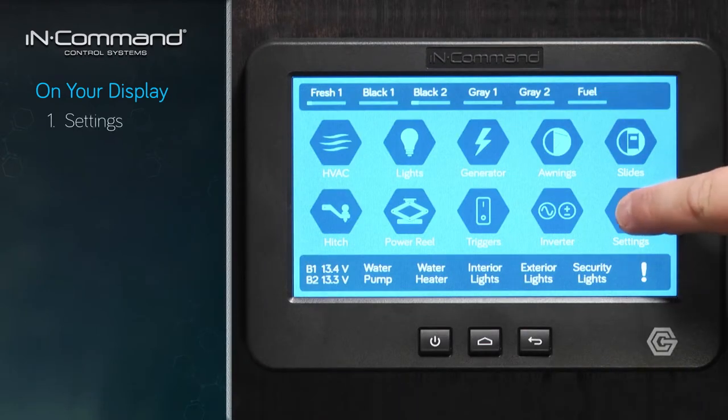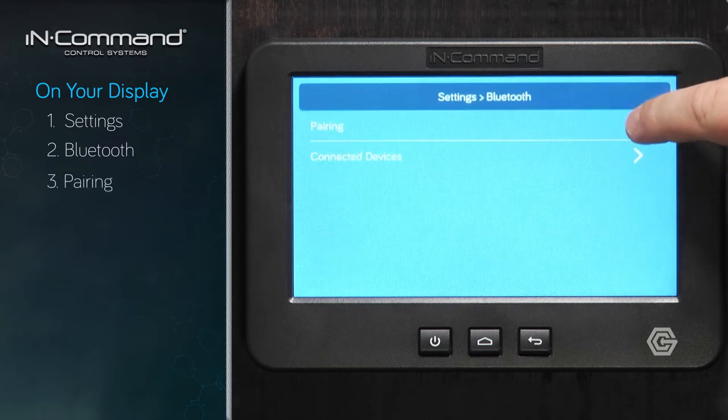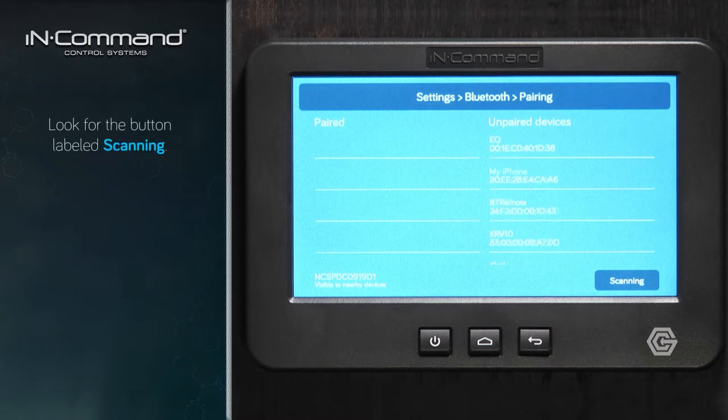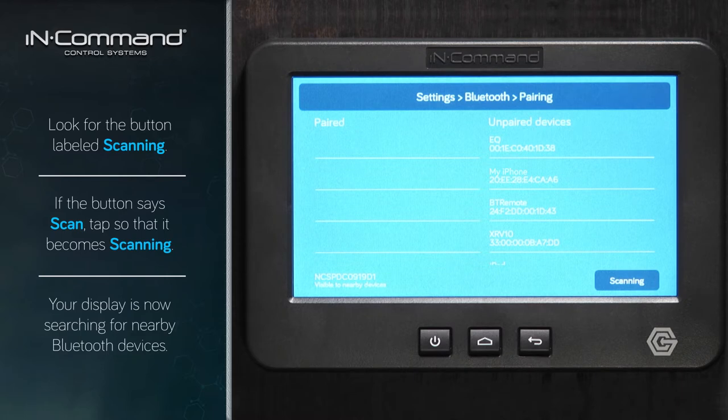We'll tap on Settings, then Bluetooth, then Pairing. This page shows all the paired devices and the unpaired devices. At the bottom of the InCommand display, we'll see a button that says Scanning. If it says Scan, just tap on Scan and it will become Scanning. That's when you know the display is searching for nearby Bluetooth devices.